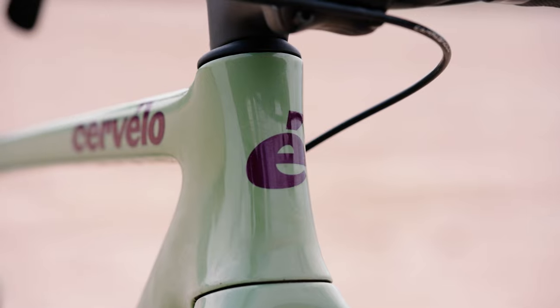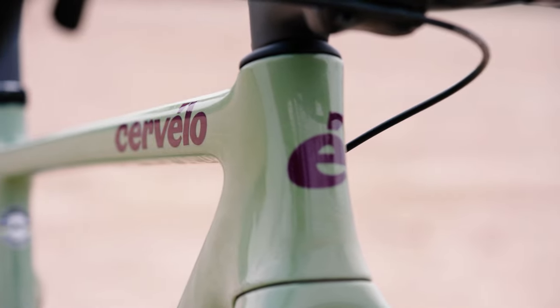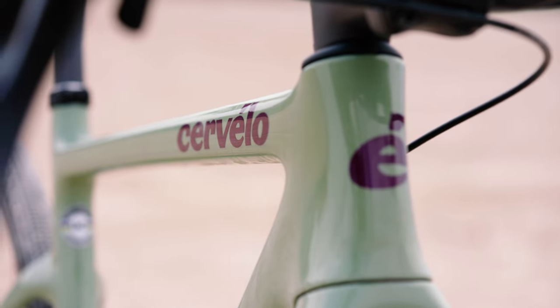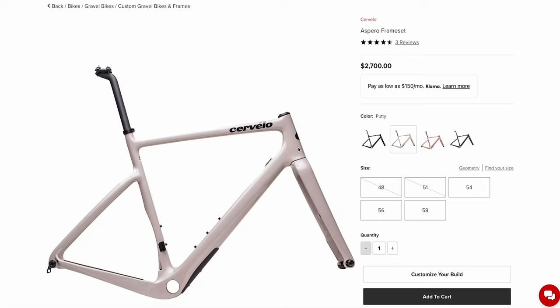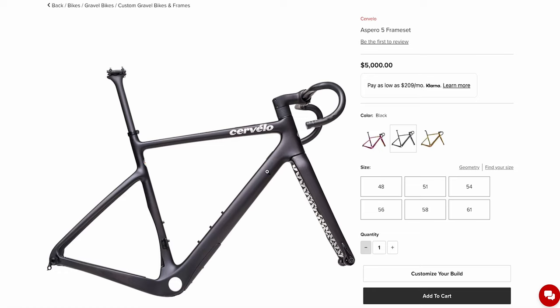Cervelo makes race-winning machines and this one is as well. What colors does it come in? This bike comes in a lot of different colors, but my favorite is probably the one behind me — it's called Gloss Plum. The Aspero also comes in a bunch of other colors, including one called Putty, which is kind of a white frame — I really like that one. And I'd probably go with the traditional stealth black. Let the components speak, or the legs speak for themselves.